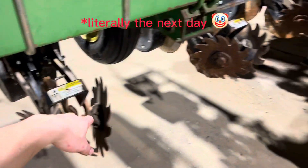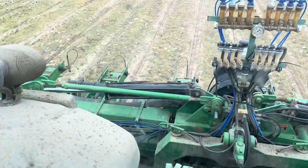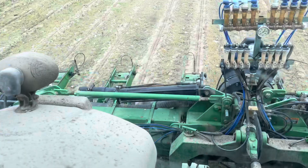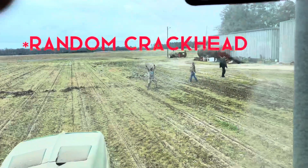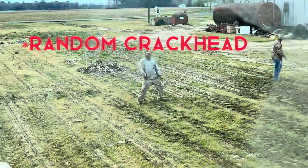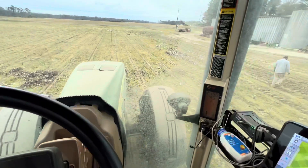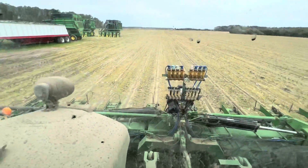We did get every one of those road cleaners mounted up on the planter today. They bolted right up after we cut those pieces off. Now we're testing out our planter with these new road cleaners on it to see how they do — just kind of getting an idea of how they work. So far, I'm liking them. It's cleaning up the road real nice.